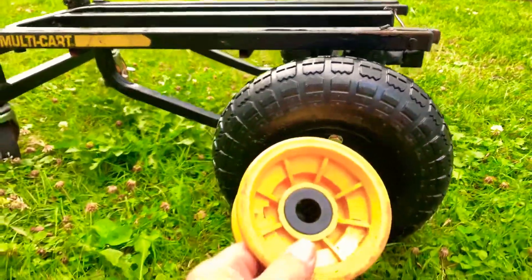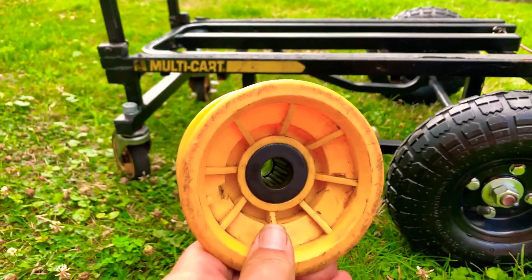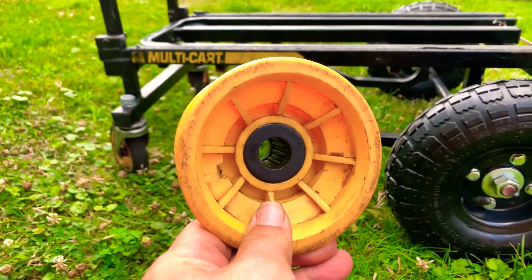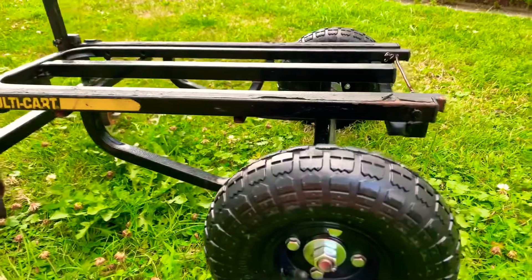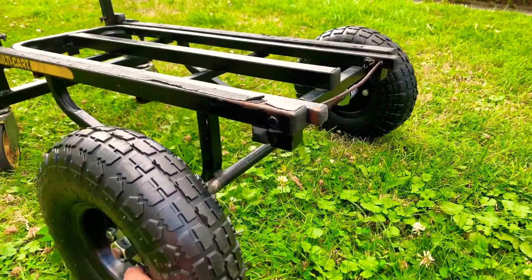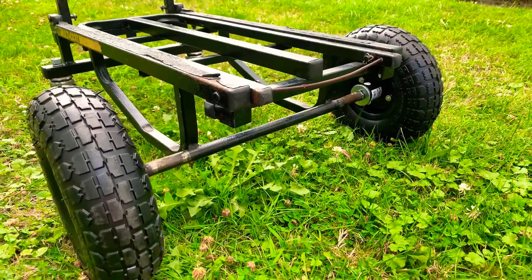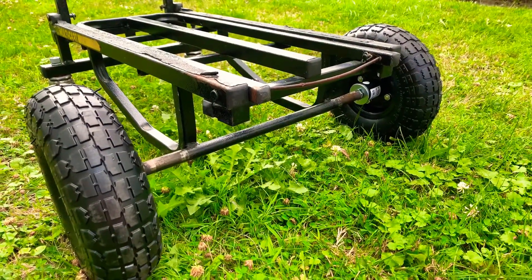Here's the old rim. As you can see, that bore is 7/8 of an inch. The axle on the multi-cart here is also 7/8 of an inch, and there are no standard rims that will fit that axle.